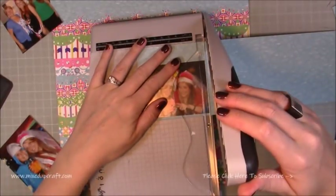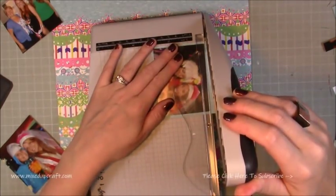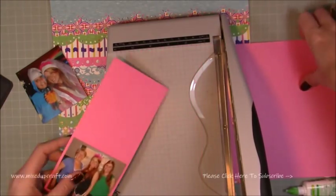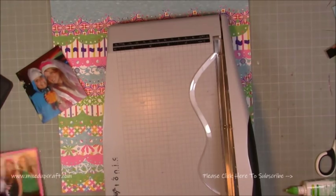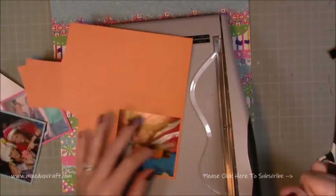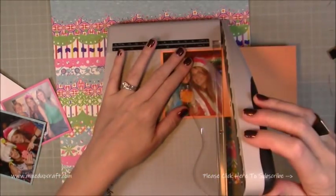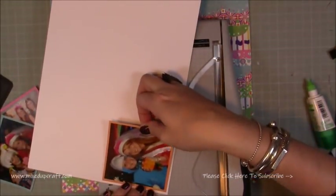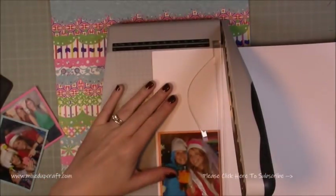I'm actually doing it the reverse this time. So I'm putting them on coloured cardstock first and then I'll matte them onto white. I'm just going through each picture — one on blue, one on pink. And then all of them I'm going to put on a white matte final layer, just so that they kind of pop against all of that print. Because there's so much going on on this layout, I wanted to make sure that nothing gets lost. And it does — it just really does make it pop, and you don't lose those photos.